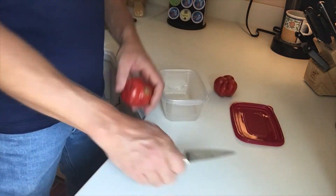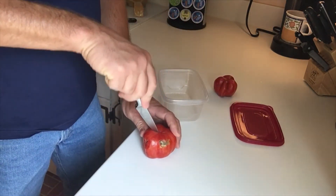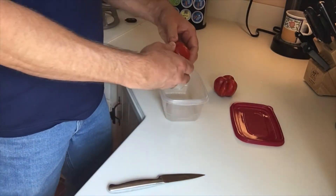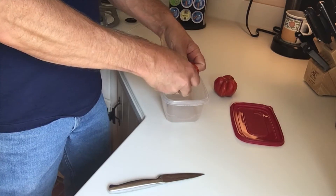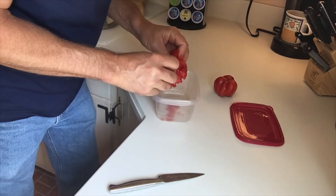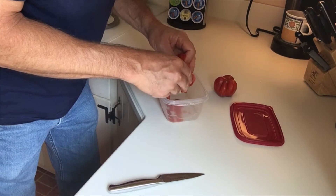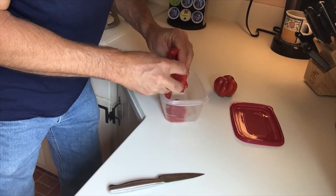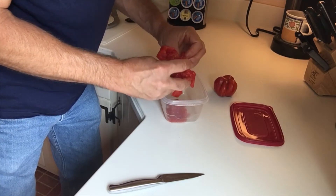So I am going to take these tomatoes and make a cut in them and basically just kind of see if I can get the seeds out of them here. Just kind of milk the gelatinous stuff, I guess you would call it.